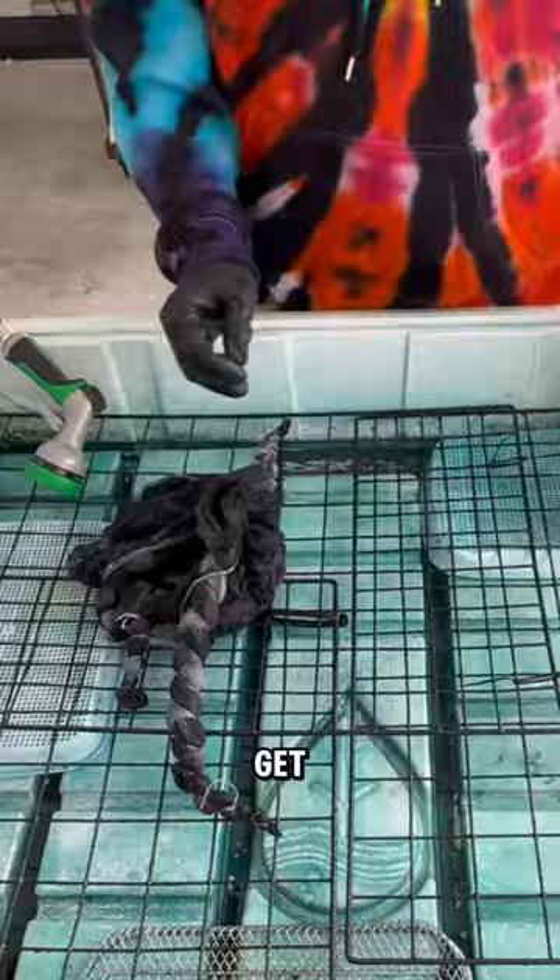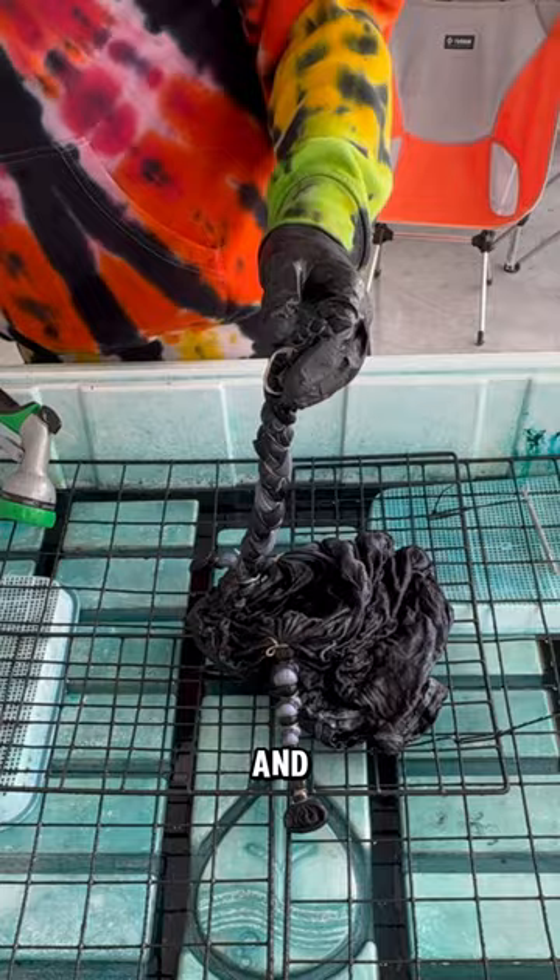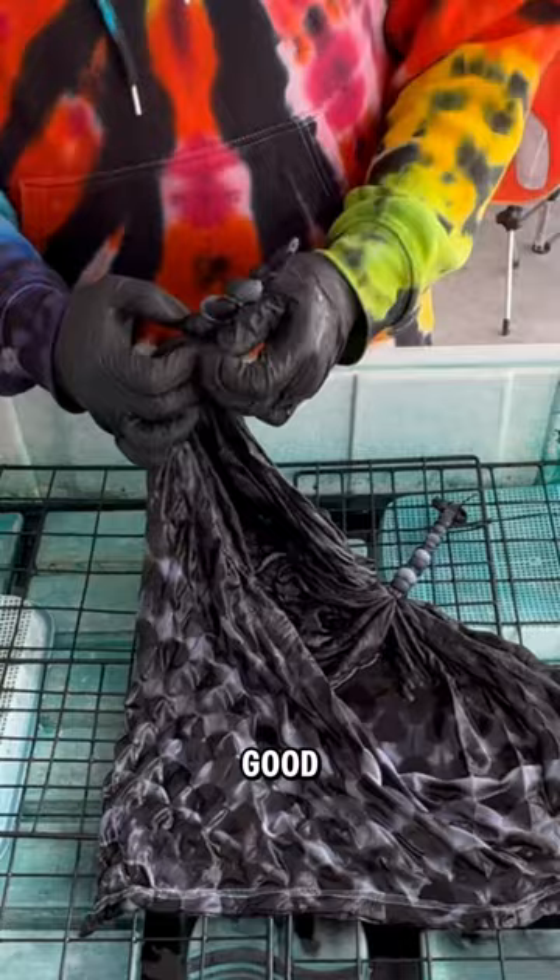Next, we're going to go for the biggest tie on the shirt. This is a honeycomb that goes on the front and the back. It always feels kind of silly to do a honeycomb in just black and a couple grays, but it turns out looking really good.